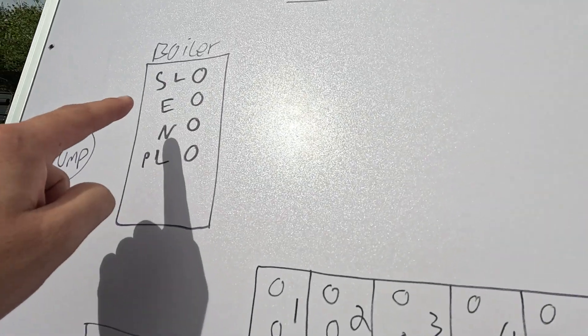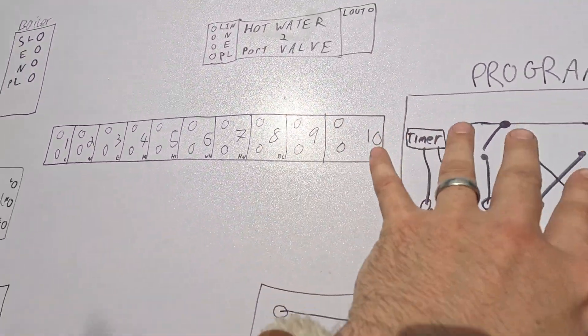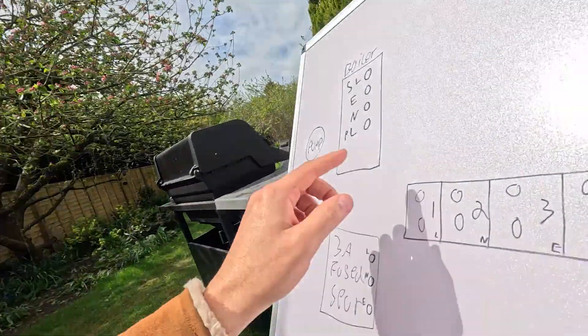In the system we've got the boiler itself, which just has a permanent live, neutral, and earth to power it up. Normally when you power up the boiler it'll do like a salmonella overrun — it'll basically heat up for maybe five or ten minutes just to kill any bacteria, and then it's good to go. When it goes through its journey asking for heat, hot water, or underfloor heating, the switch live will come live, your boiler comes live, and it starts pumping hot water around the system — either hot water, central heating, or underfloor heating.